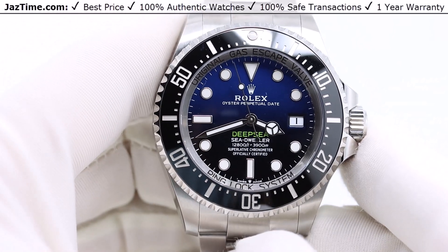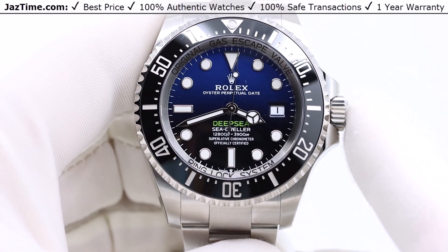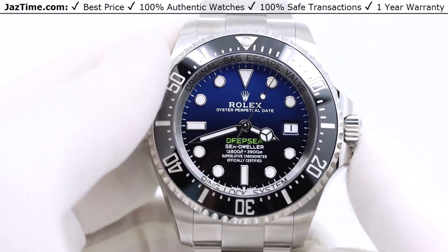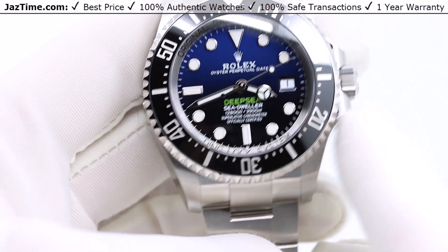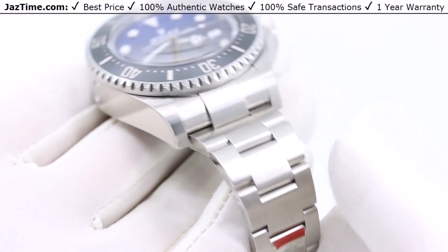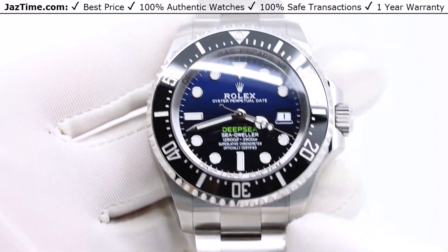Today I'm going to be reviewing the Rolex Deepsea Sea-Dweller Reference 136660 D-Blue James Cameron Edition. I'm going to talk about the bezel, the dial, the case, the bracelet, the movement, give you a little bit of history, compare it to some other things, try it on, and then give you my thoughts. So let's start.